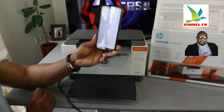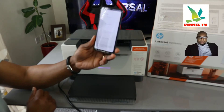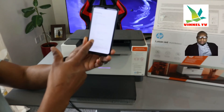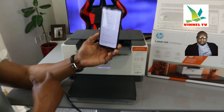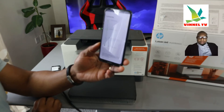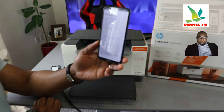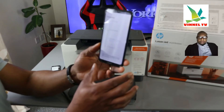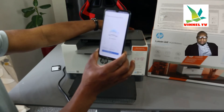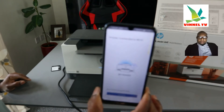The printer is being prepared. If the information entered is correct, it will proceed. Now it's obtaining an IP address for the network. Once the IP address is obtained, the printer will be connected to the Wi-Fi network. The blue light is now connected — this printer is connected to Wi-Fi network.